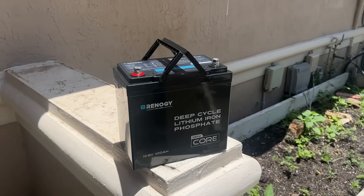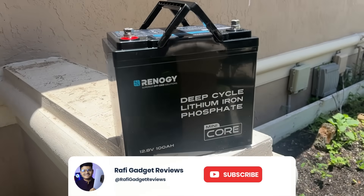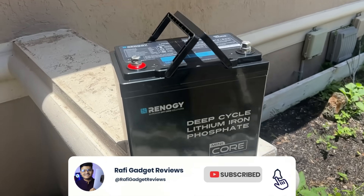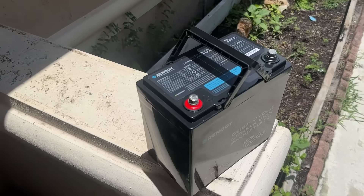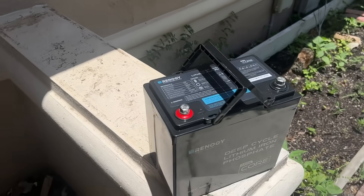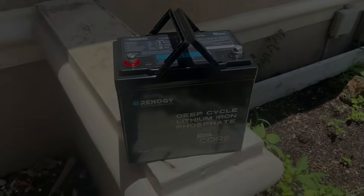If you found this review helpful, don't forget to like, share and subscribe for more tech reviews right here on Rafi Gadget Reviews. Drop a comment below if you have any questions about this battery or other Renogy products. Until next time, stay powered, stay curious.